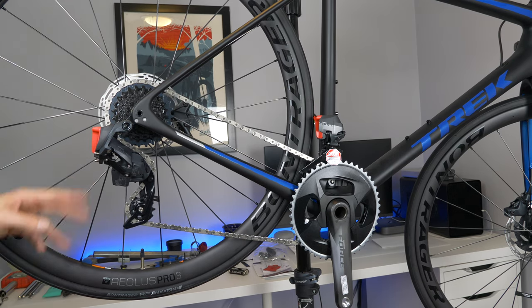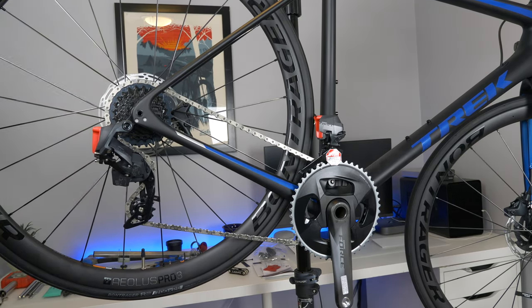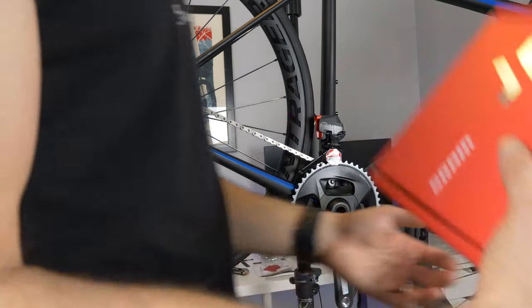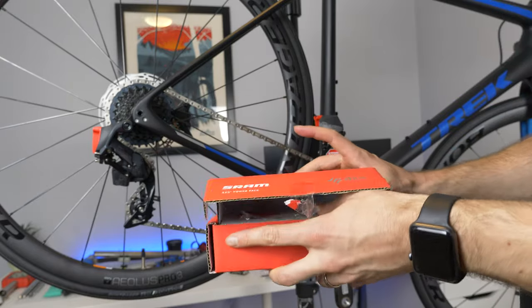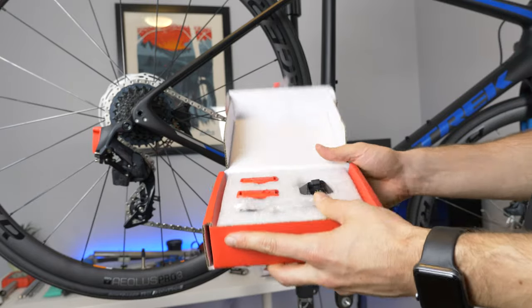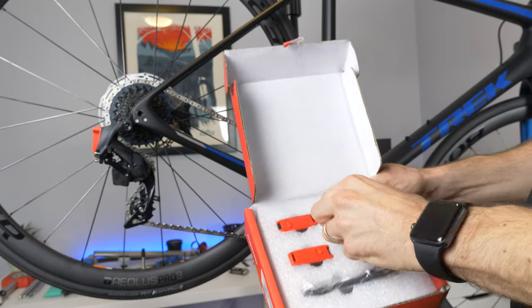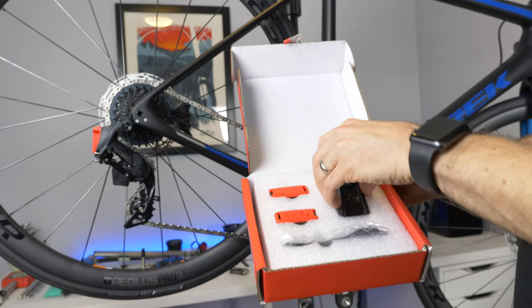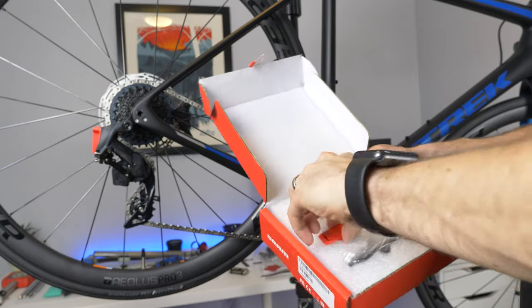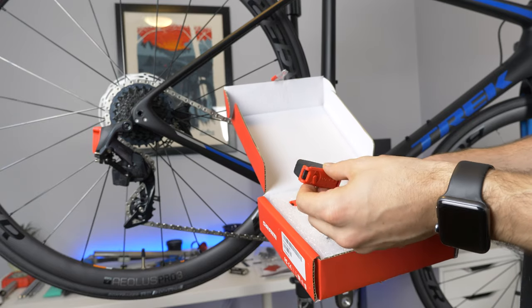You have your limit screws, just like any regular drivetrain. The next step is to unbox the electronics — in the box you're going to get a charger, just a little USB-C thing, a cable, and your two batteries, which I've already charged.